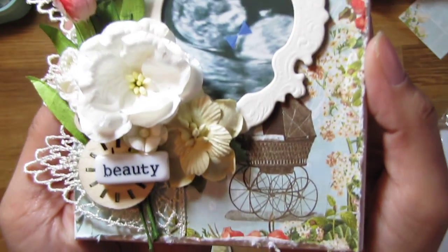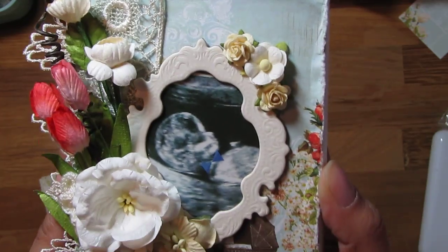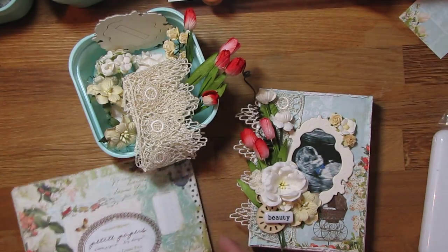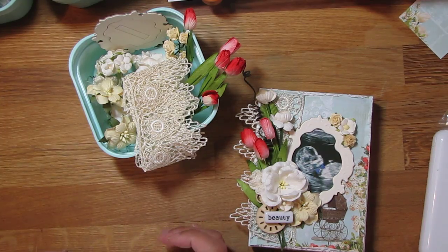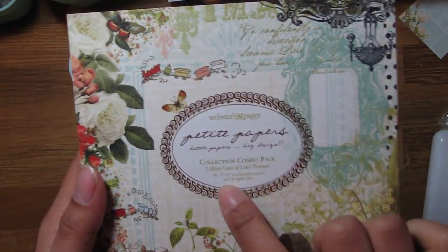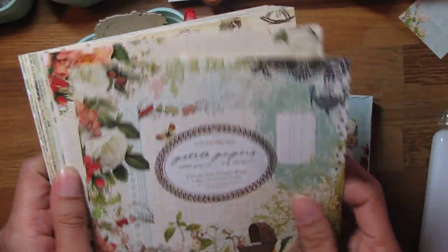So that's my box. Let me give you a close-up here. I just wanted to share with you the supplies I used — I really dug deep in my stash. This is Webster's Pages and the collection is Lullaby Lane, and it's a really beautiful baby collection.